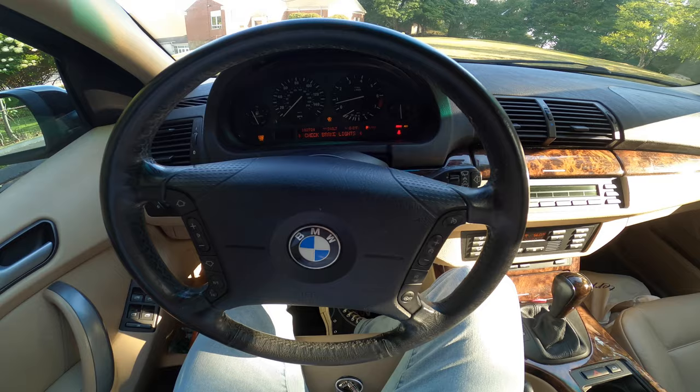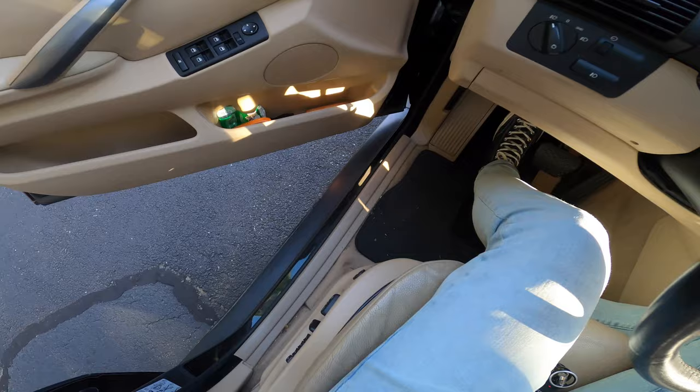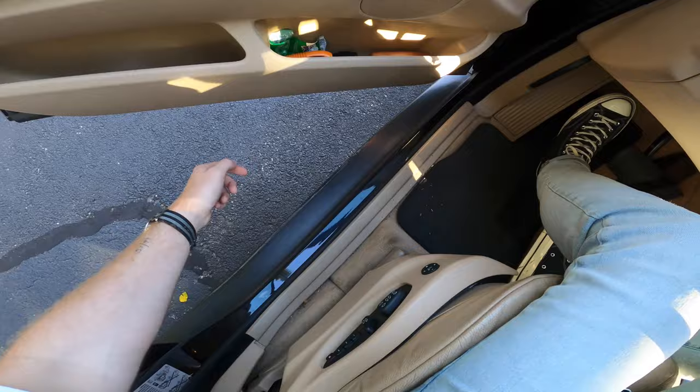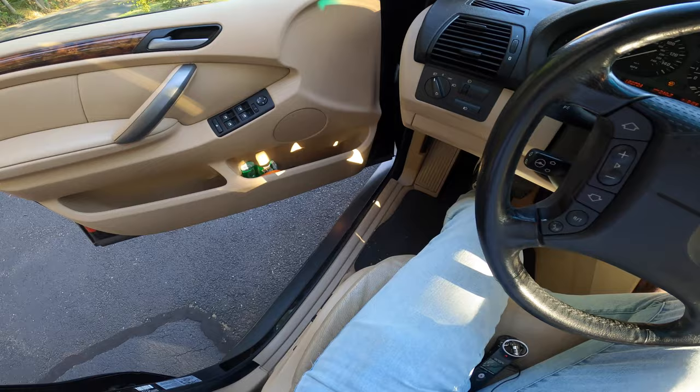One other interesting symptom you may experience when the transfer case gear has failed is a clicking coming from underneath the driver's side of the car. If you open the door, right here is where you will hear the clicking coming from when you turn off the car. This can be intermittent — first open your door, then turn off the car and listen for the clicking.